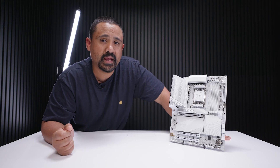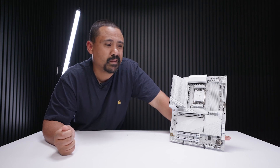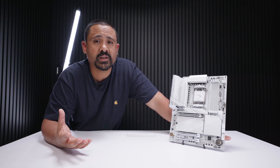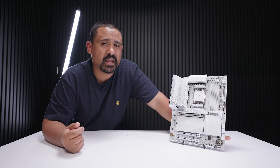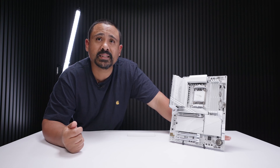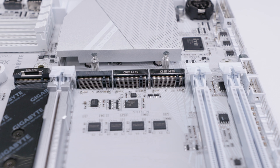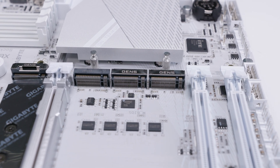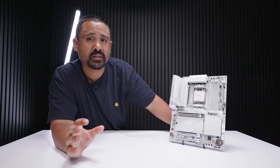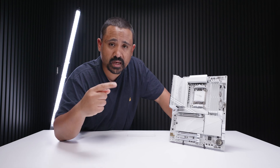Other than the look of this board, X870 itself isn't that different from X670 — and that's kind of the point. In fact, on paper, X870 actually has fewer PCIe lanes, and that's just a fact that's not being hidden. X870E will be a bit more interesting for enthusiasts. One thing I thought was really nice with this board is that Gigabyte has labeled which M.2 slots are PCIe Gen 5 directly on the connector itself — something we haven't seen before. They did introduce different key shapes for Gen 5 previously, but direct labeling is easier.